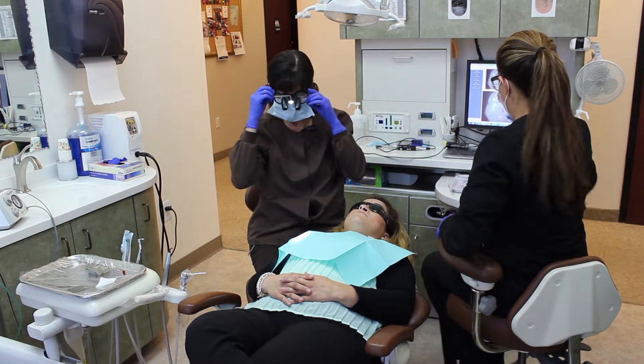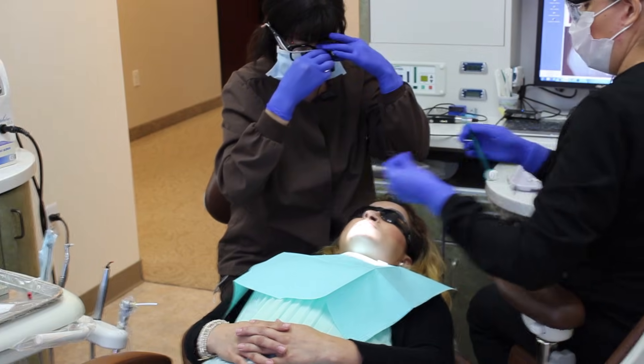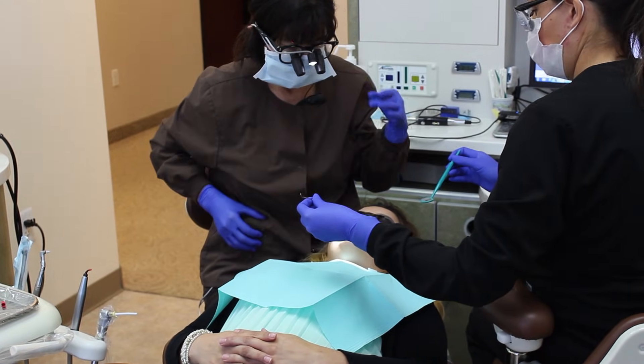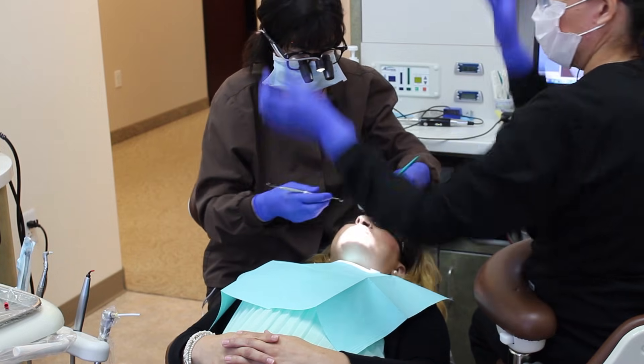Let me have the mirror and the explorer first.